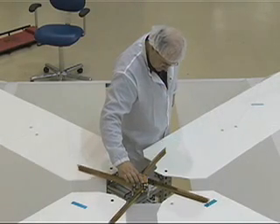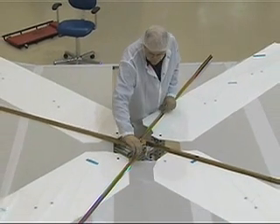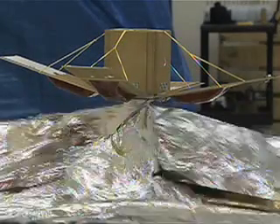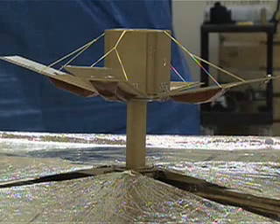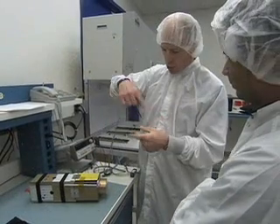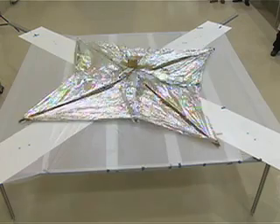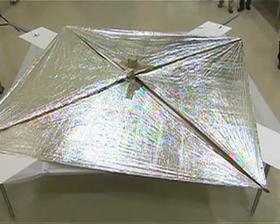As that opens up, you have four booms. The booms are sort of like two carpenter tapes back to back, and so they form about an inverted V. As it opens up, those four booms go out approximately 2.2 meters, and that pulls the sail off the center spindle. It will unroll and pull it into four different quadrants, attached to the four booms and the center spindle. That sail is approximately 10 square meters in size.